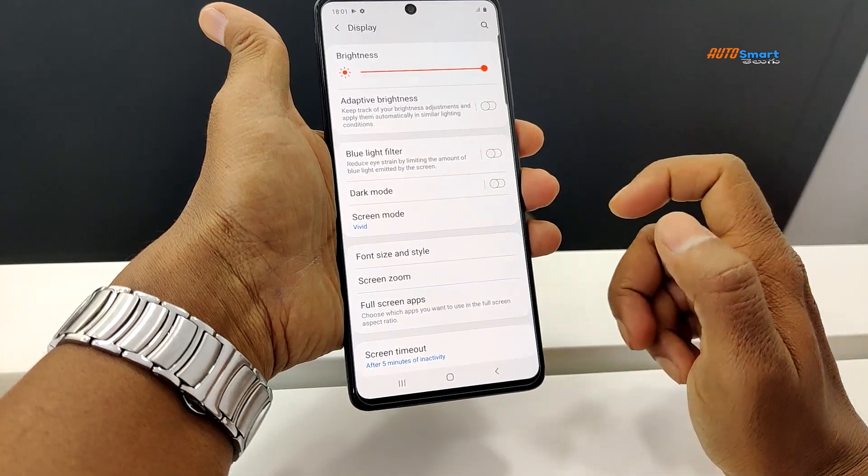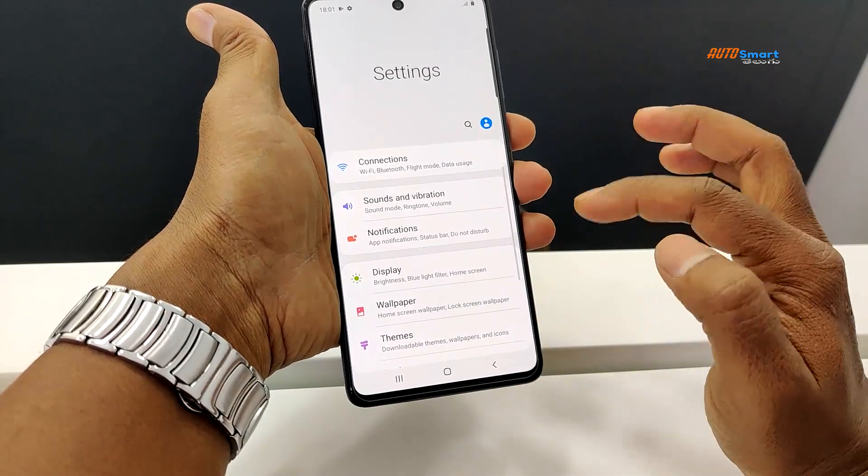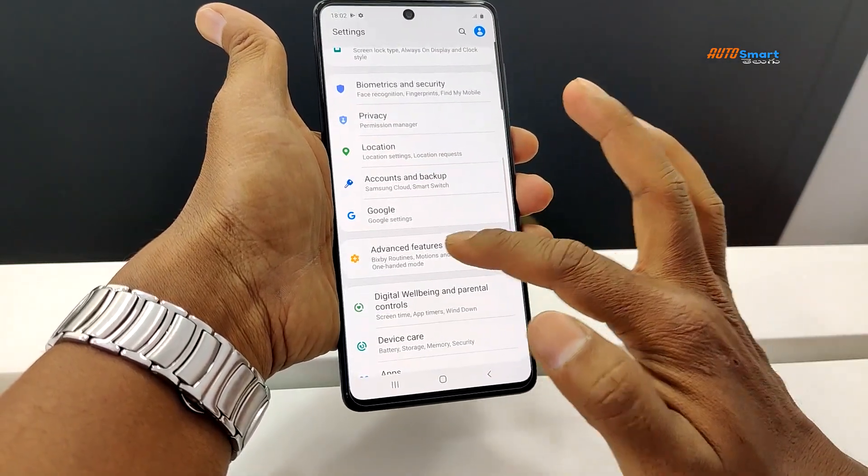Display settings include blue light filter, dark mode, screen mode, and adaptive brightness. We also have advanced features available.